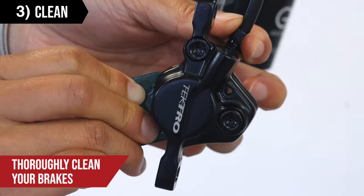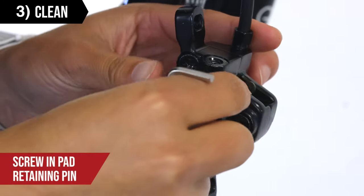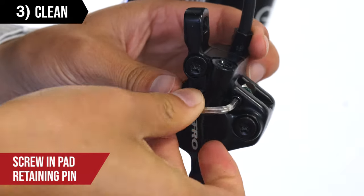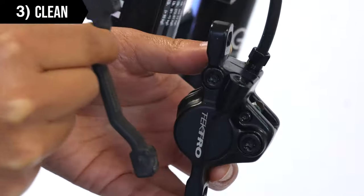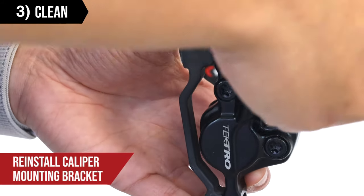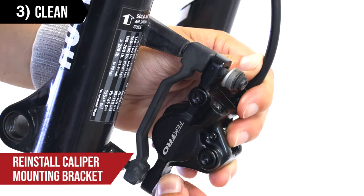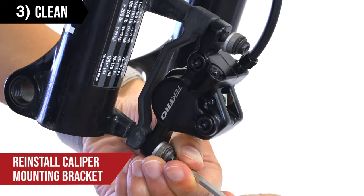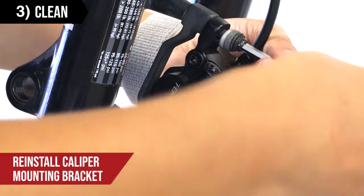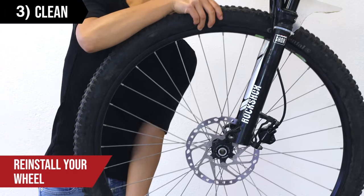Remember to thoroughly clean your brakes to avoid contamination before putting your brake pads back into place. Screw in the pad retaining pin. Remember to reinstall the caliper mounting bracket. Finally, reinstall your wheel.